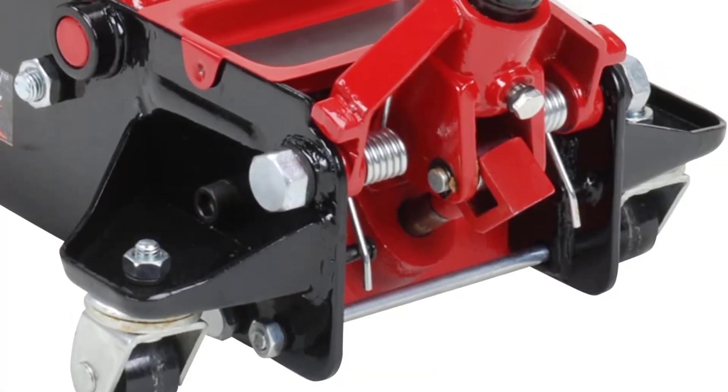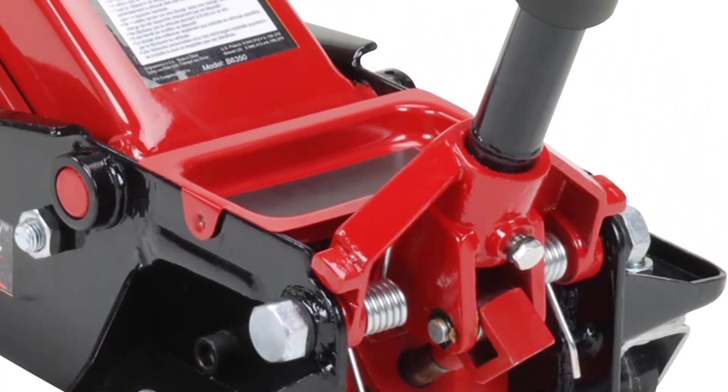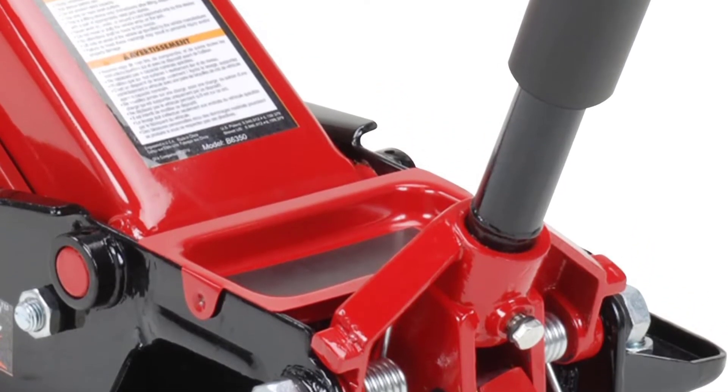Overall, this floor jack is made to lift whatever you need off the floor quickly. However, like all floor jacks, it is not made to hold stuff for an extended period, so you'll need a separate machine for that.